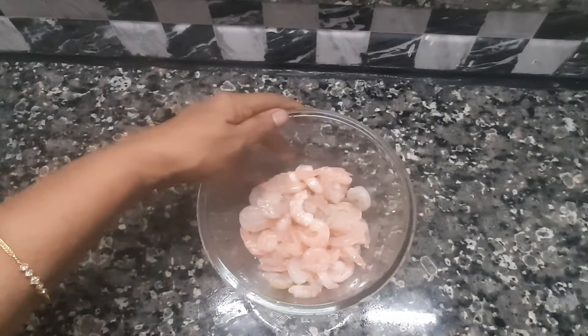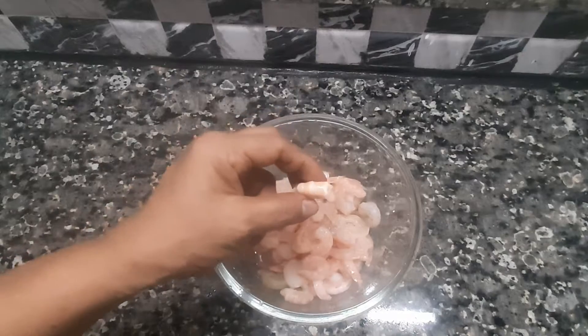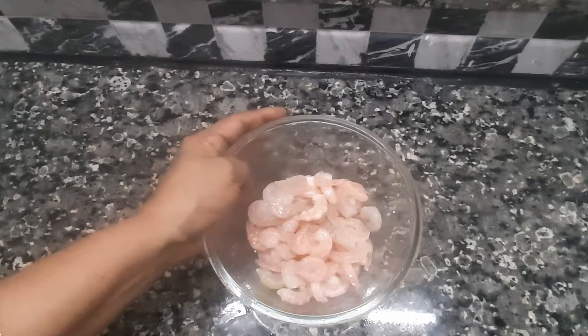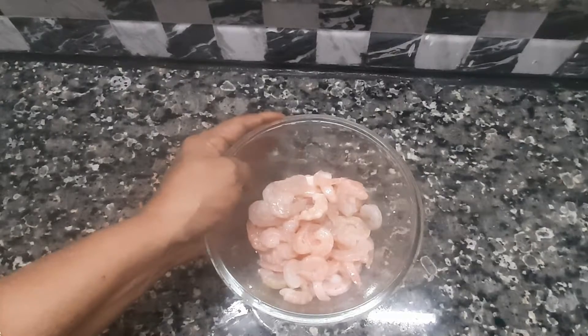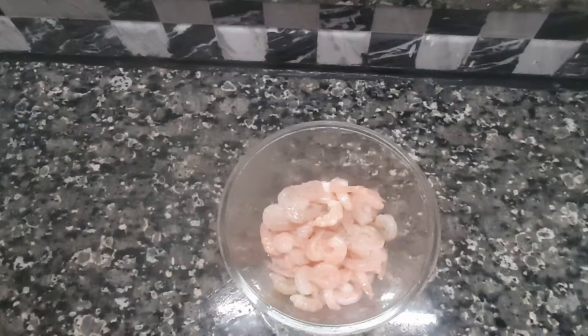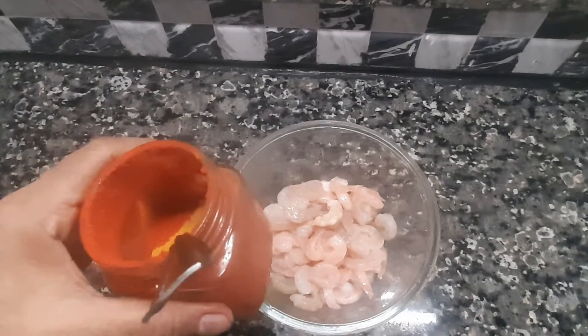We need to cook 200 grams of chicken. We will cook the chicken and add it in.